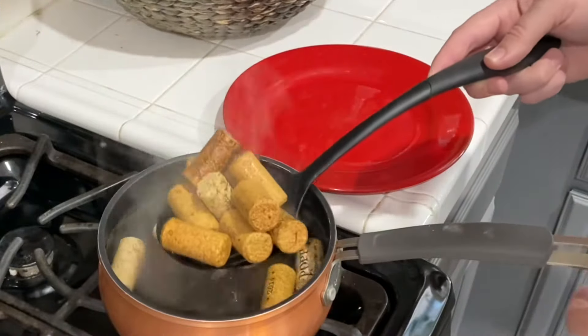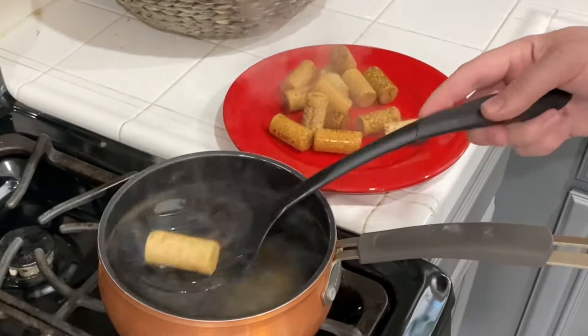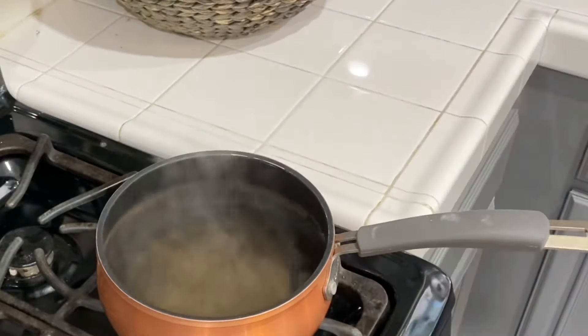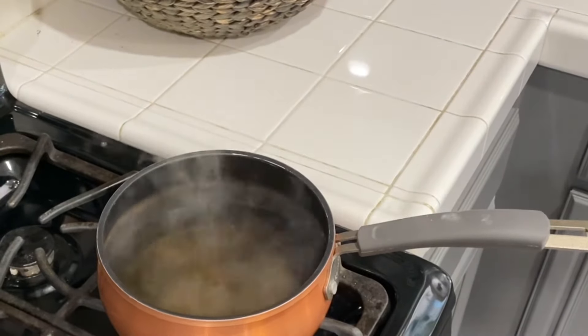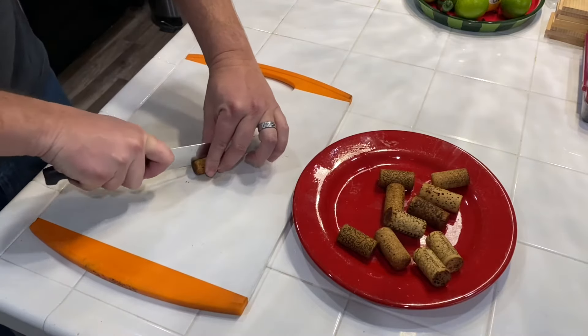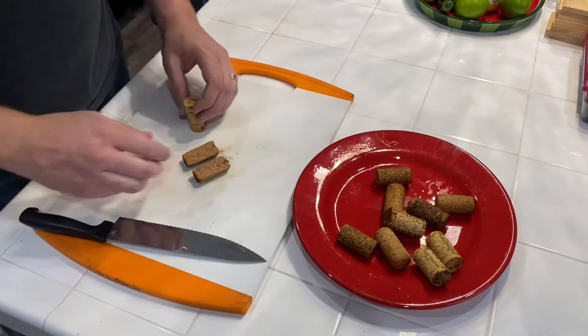Alright, so I boiled these wine corks for about 20 minutes. Now I'm going to go ahead and take them out, let them cool for just a moment, and then I'll go ahead and start trying to cut into them. And here's the beauty of this — if after you try to cut into them it's still really tough or difficult, you can throw them back in the water, get them back up to a boil and try it again. It may just take a few more minutes.